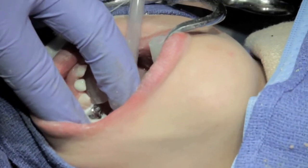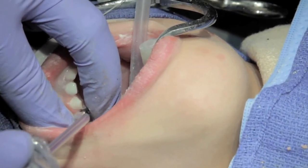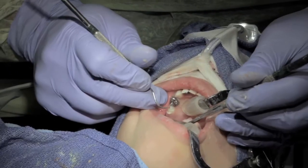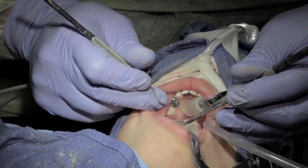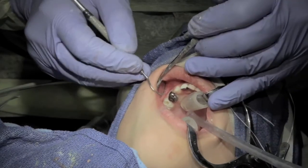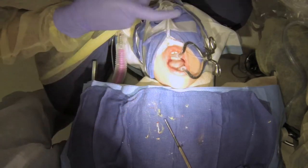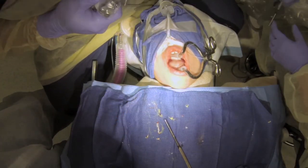Make sure it's seated all the way. Check for excess cement. That's all she wrote — beautiful.